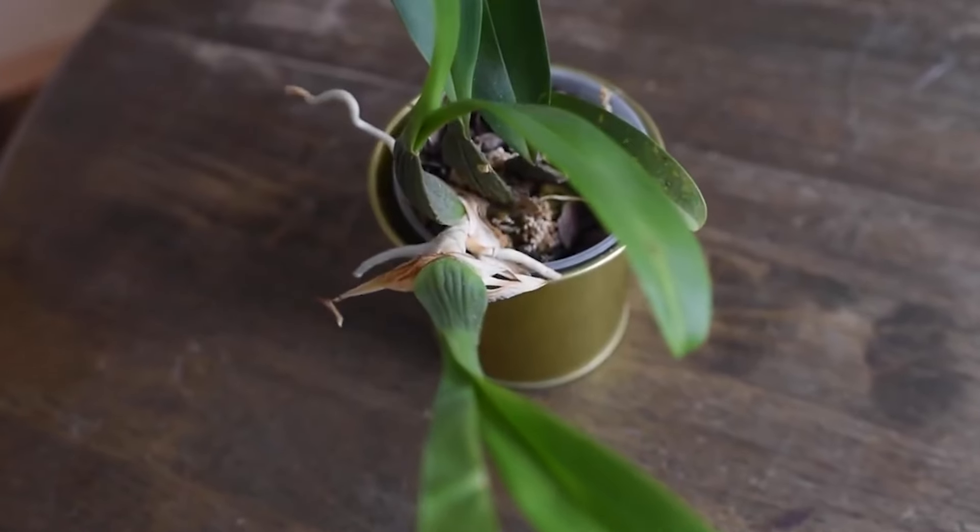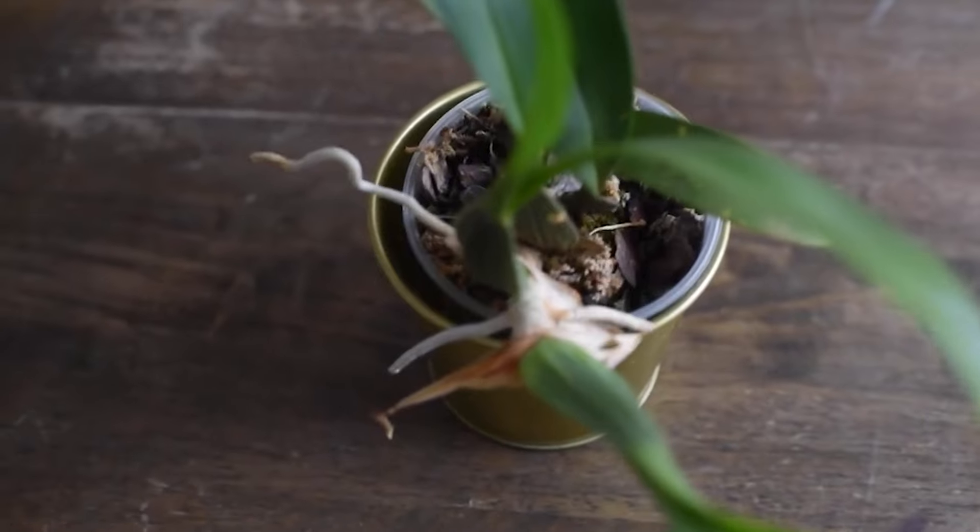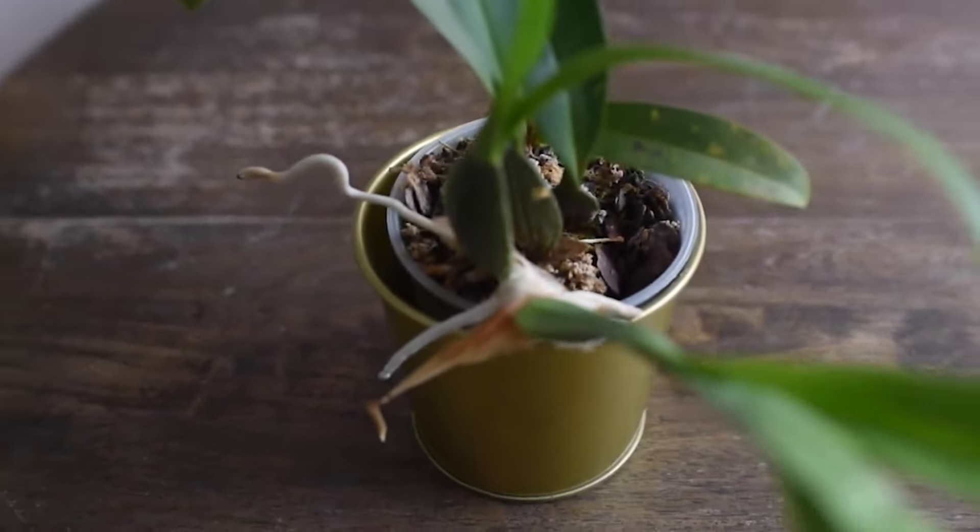Some plants can get stressed during repotting — they might lose some of their roots and become dehydrated. For this reason, it's very advisable that we wait for the beautiful flowers to fade. When we notice the flowers are going away and we have new roots or new growths appearing, that would be the ideal time for us to repot our orchids.